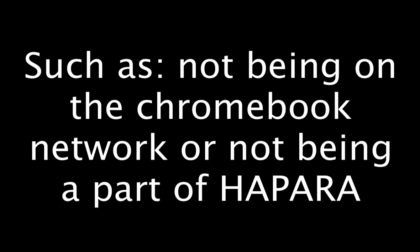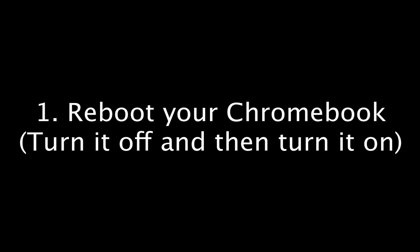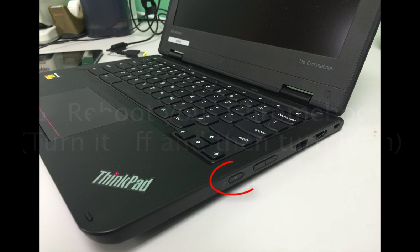The first thing that we could do to fix almost any problem on our Chromebook is to reboot it. In order to reboot it, we need to use the power button on the side of the laptop and hold it down for about seven seconds. When you're done, let go and push it again, and that will turn the Chromebook right back on.